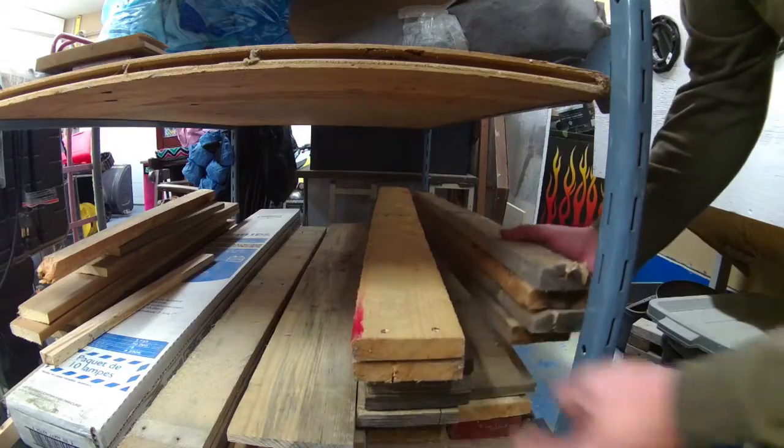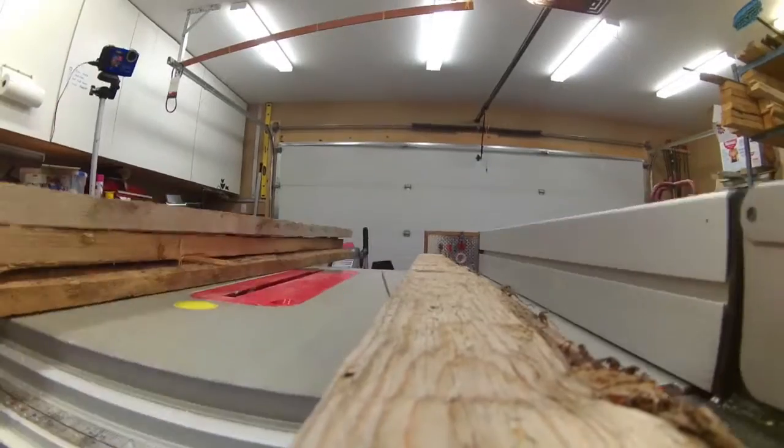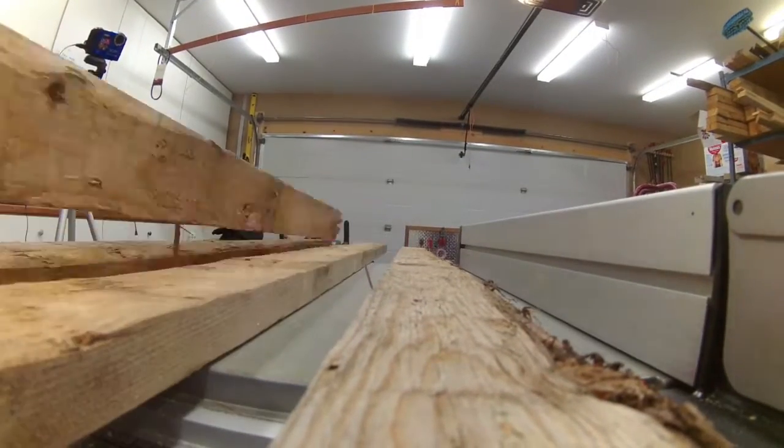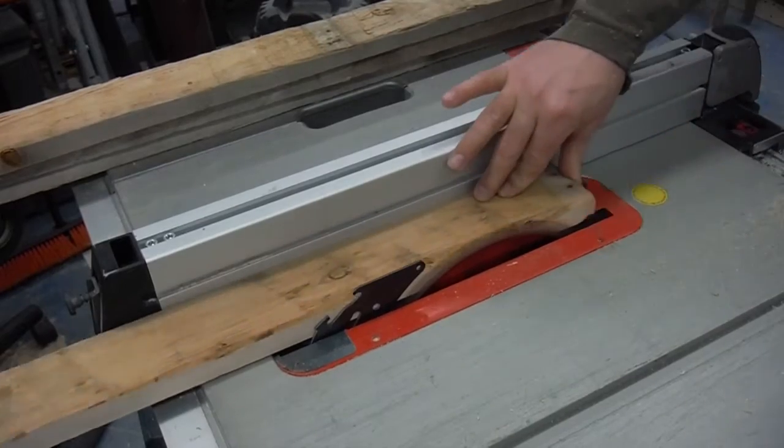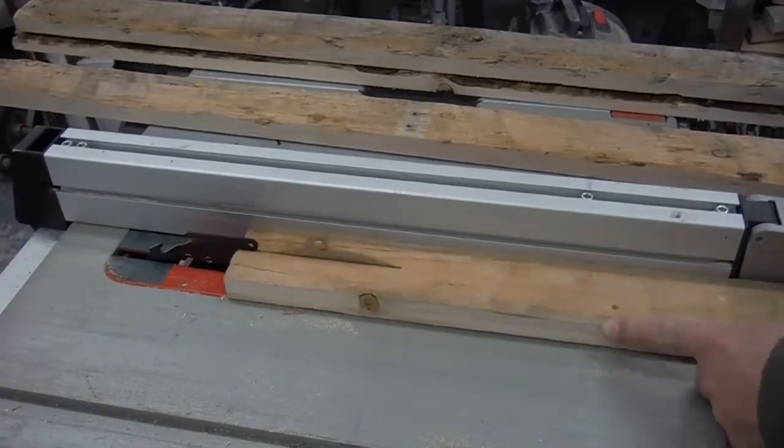Then I moved on to the wooden frame. I used the best wood in the shop — pallet wood. I used pallet wood on this project just because I wanted the rustic look. I cut my pieces to have an inch and a quarter thick.